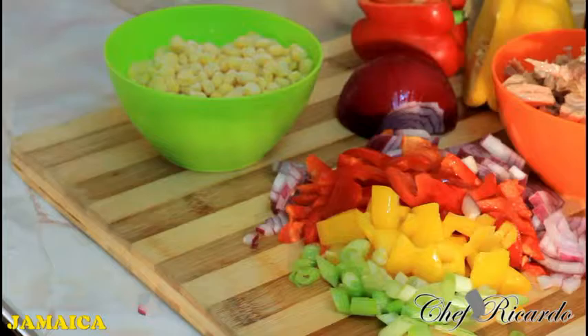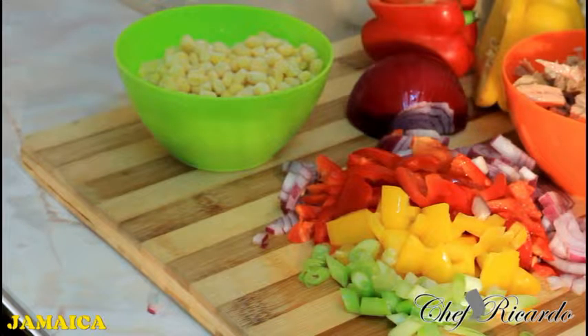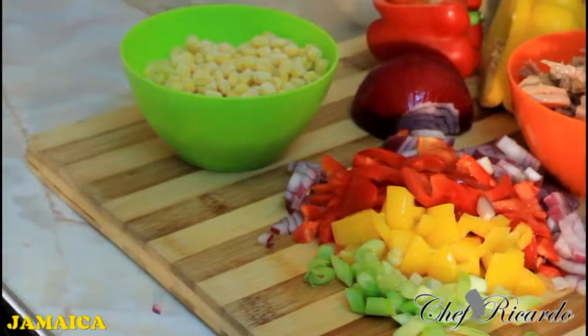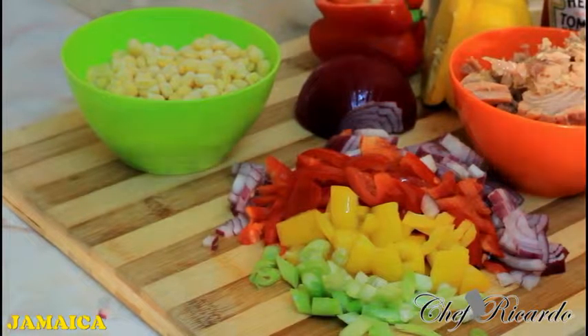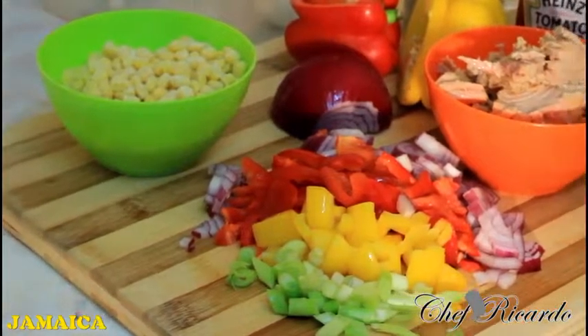I've got two tins of tuna, ketchup, some sweet corn, and some pepper — that's all you need to make yourself a nice dish. The red onion goes really well with tuna. I'll show you how to fry it off, and you can make this at home with the kids when they're off school. It's amazing to make this simple, good dish at home.